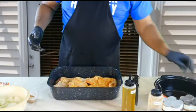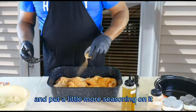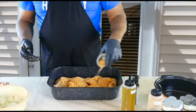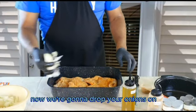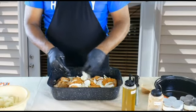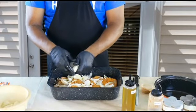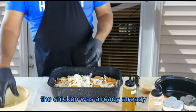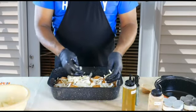Now let's put a little more seasoning on it. We're going to drop the onions on it — spread your onions evenly. The chicken was already cleaned and prepped before the show began.